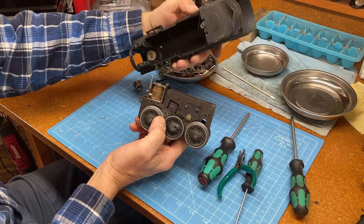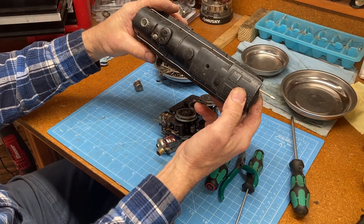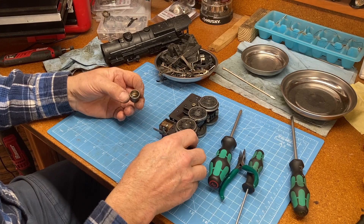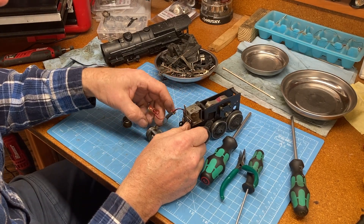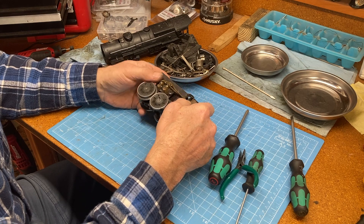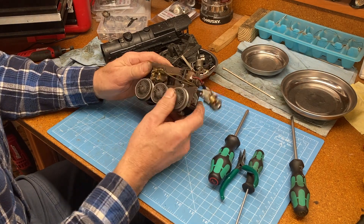So now we have the really nice casting of the locomotive body — we'll set that aside. All of these parts are going to need a thorough cleaning. I have an ultrasonic cleaner that I use for clocks, with a nice chemical solution that works very well. So we'll get all these parts clean. Now what we're going to want to do is take this motor apart.